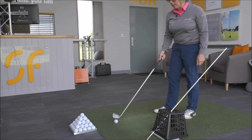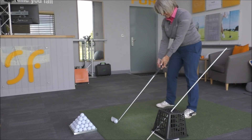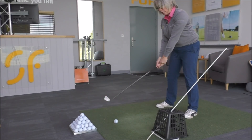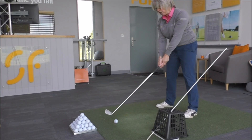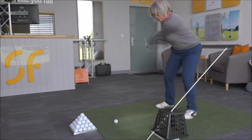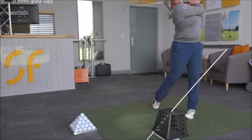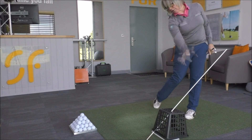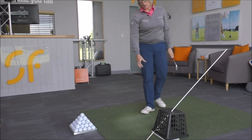Let's have a go at hitting a shot — we've got the ball back in position. The main aim with this drill is to make sure that you hit the ball but you don't hit the basket. As you swing through — haven't hit the basket going through — good contact with the ball.